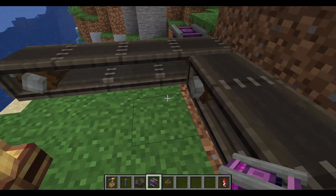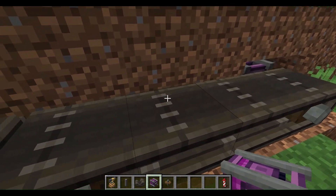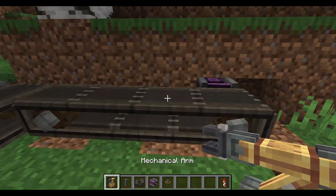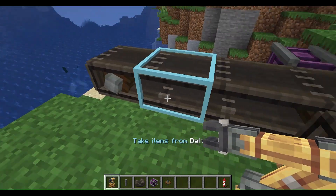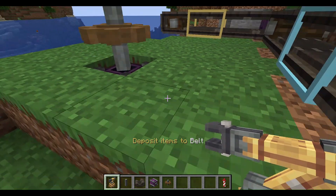Now that they're powered — let's say these two conveyor belts don't drop items onto each other — you need to get the mechanical arm and place it. Click to take items from this belt, and then click again to make it deposit items onto this belt.